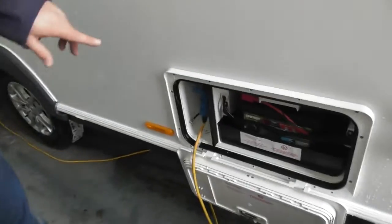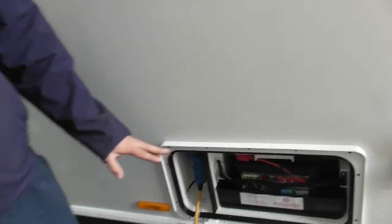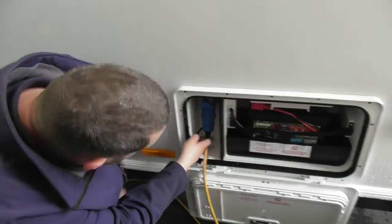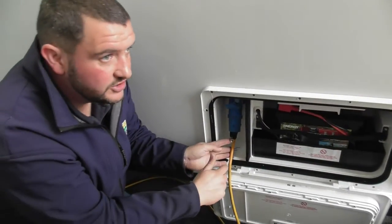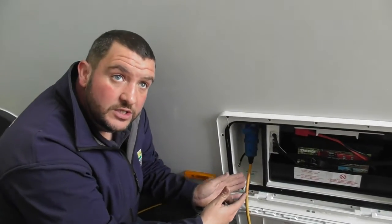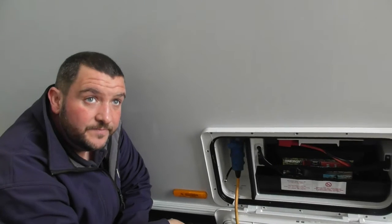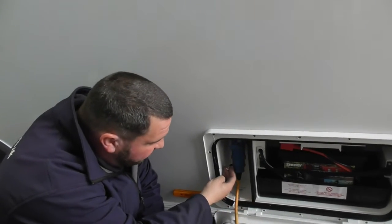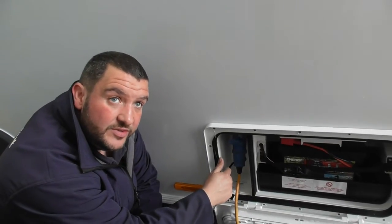Next one down, you've got your leisure battery fitted and ready to go — all connected. And then next door you've got your 240V mains hook-up, and just below it here you've got an external aerial feed for satellite. So if you've got satellite or a TV on a post, you can simply run a cable from the post to here, and I'll show you where it comes out inside the van. Currently this is set up for satellite, but you can get a little screw fitting that turns it into a TV aerial, so you can run either satellite or a TV feed through there.